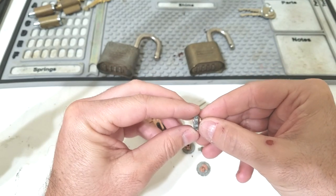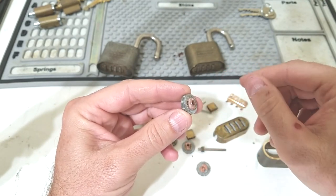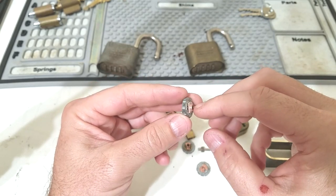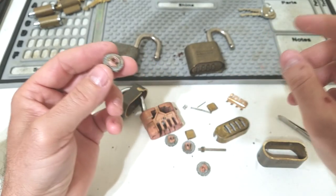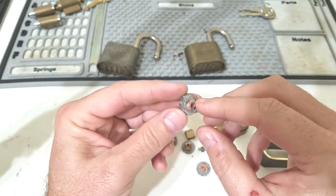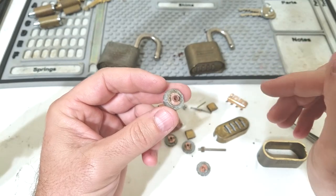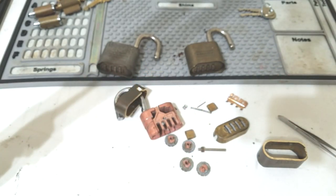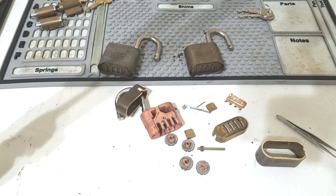When you pull the rekey tool out, the spring on the other side pushes everything back and re-engages with the teeth. That's how the rekey mechanism works. It's fairly simple, though I'm actually impressed this lock is more complicated internally than I expected. That's what it looks like inside — hopefully that gives you a better understanding of what's going on when you're bypassing, decoding, or rekeying. If you have any questions, let me know in the comments — peace out.